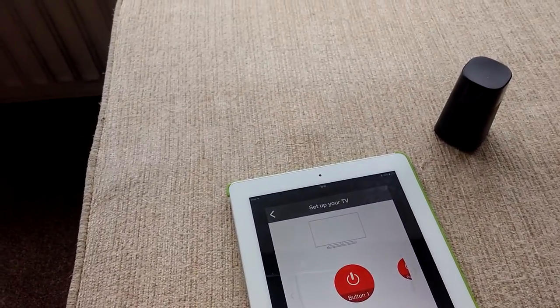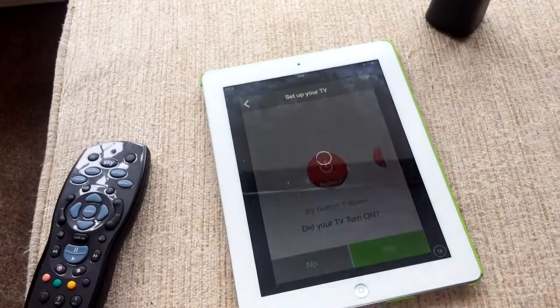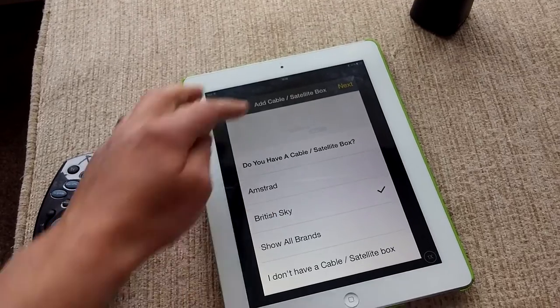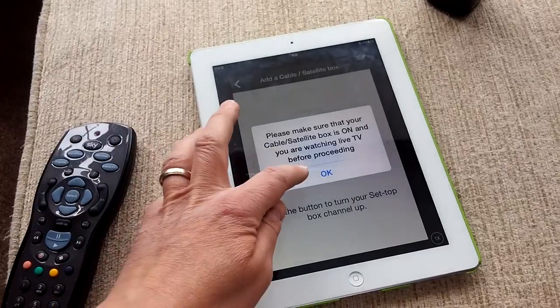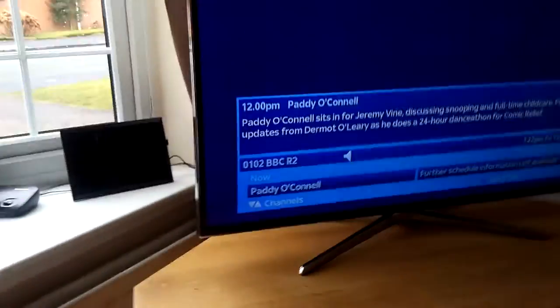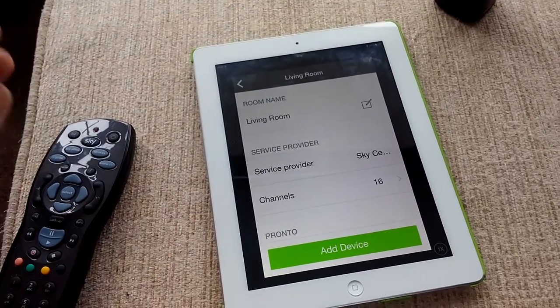It turned on my TV — cracking! Do you have a cable or satellite box? Yes I do — it's British Sky. Click next. And yes, I am watching TV, or rather I'm watching radio. Press OK, then press channel up — did the channel change? Yes, we're now listening to Radio 2. So I'll press yes — that has now set up the living room.